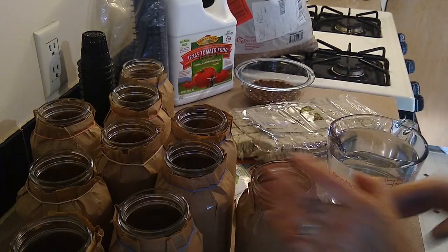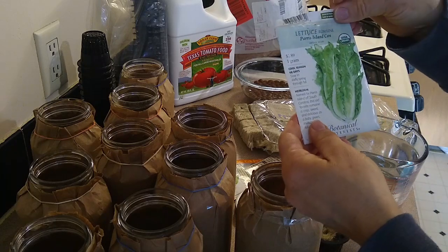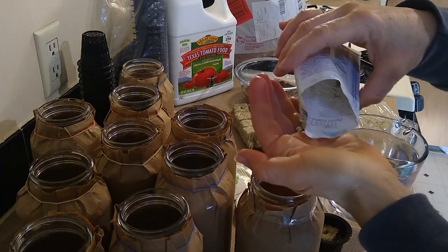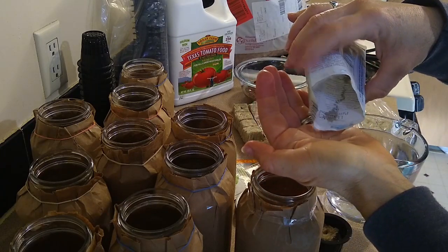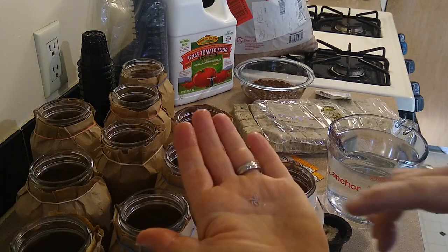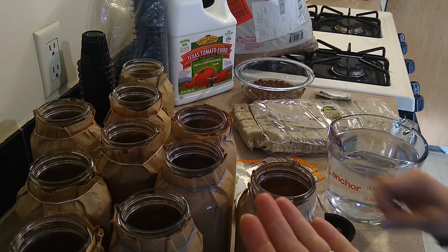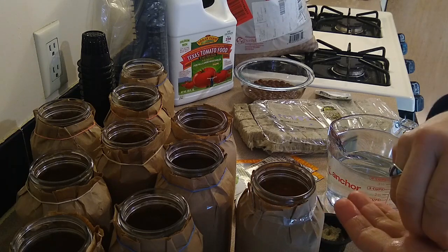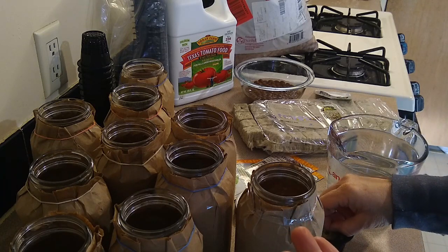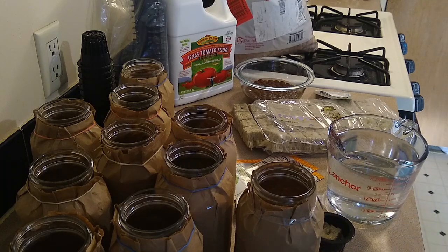Then I'm going to put my seed — let's do a romaine. Seeds can be really difficult to work with because they're just so small. I'm just going to put a couple in here; you really only want one plant but plant a couple of seeds and then you can always thin them. They just kind of go right in that hole.